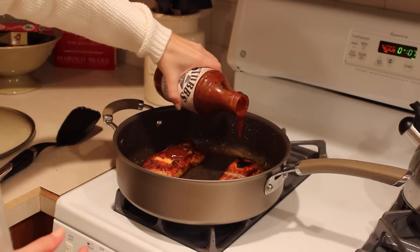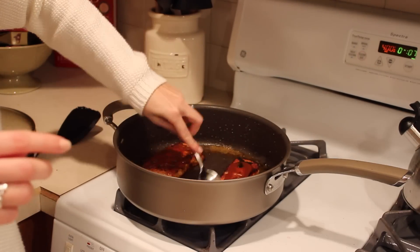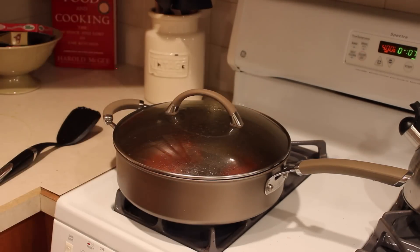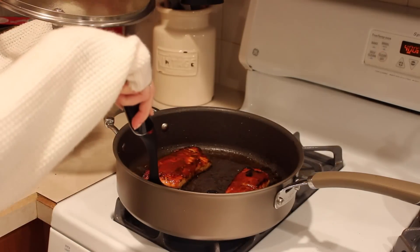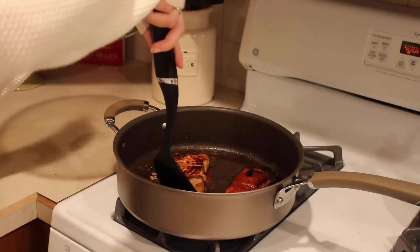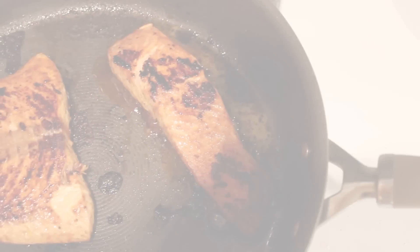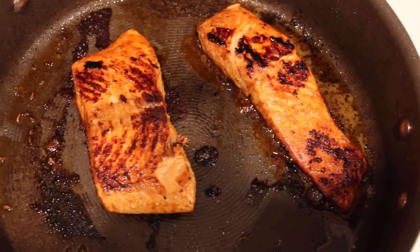I ended up cooking more along the lines of six minutes per side. I like to add a little more barbecue sauce on the other side so it can really caramelize on both sides. After about six minutes, flip the salmon one last time and cook for just one minute on that side so the barbecue sauce can really caramelize. After that minute, you are completely done with the salmon.